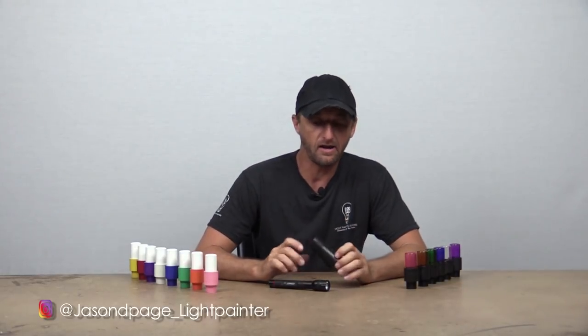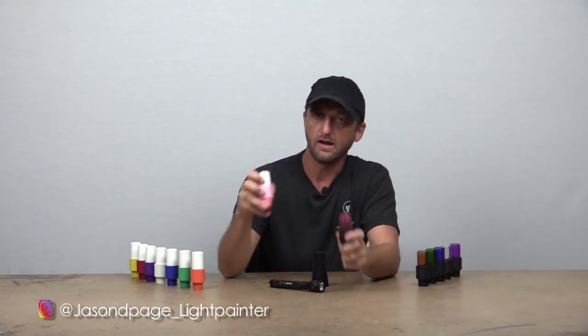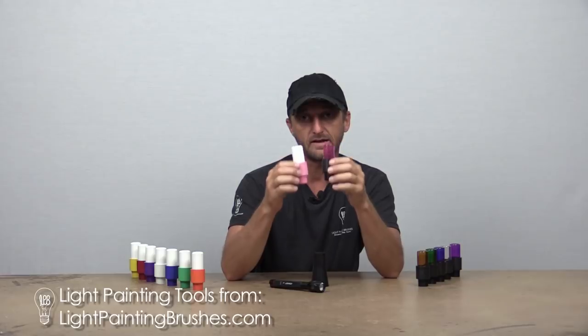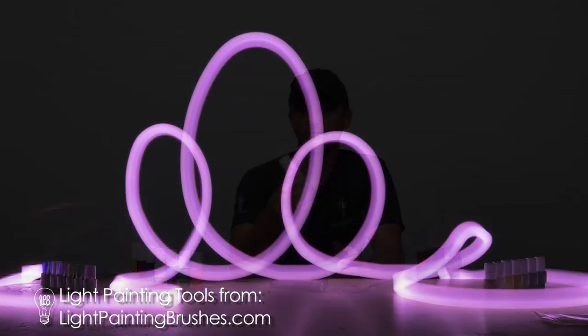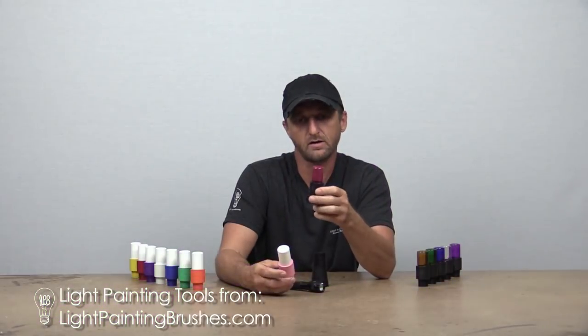What's up everybody, Jason Page here. Today I'm making a video to answer a common question I'm getting about the light painting brushes: what is the difference between the translucent and opaque light writers? The main difference between these two is simply the texture of light that it creates. The opaque light writer creates a very soft light texture, whereas the translucent light writer creates a much sharper light texture.